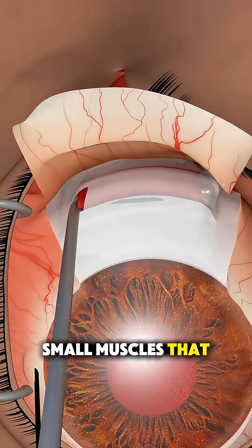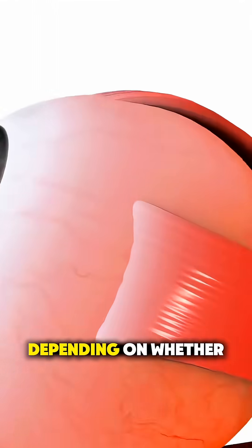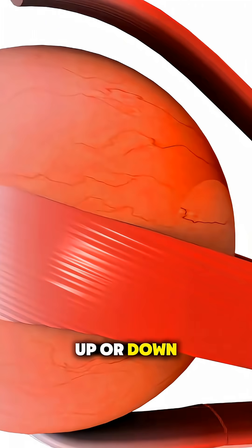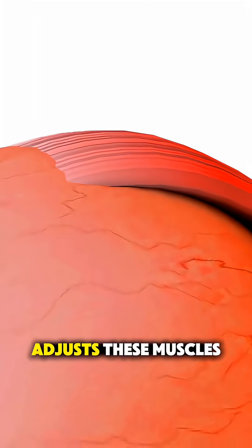These are the small muscles that control eye movement. Depending on whether the eyes turn in, out, up, or down, the surgeon carefully adjusts these muscles.